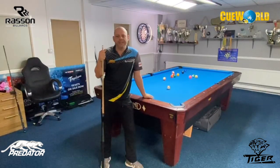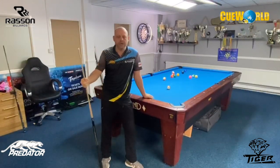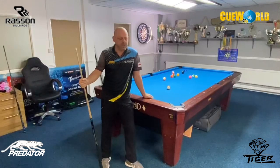Welcome back to another Dynamite Tip of the Day. Today we're going to speak about fundamentals, setup, and your stance. I've been getting a lot of messages about it lately, so we'll speak about it.